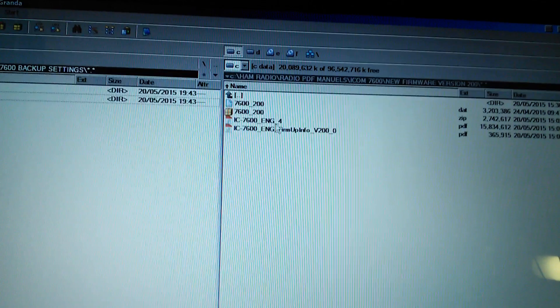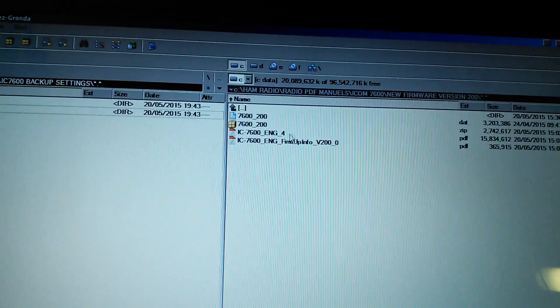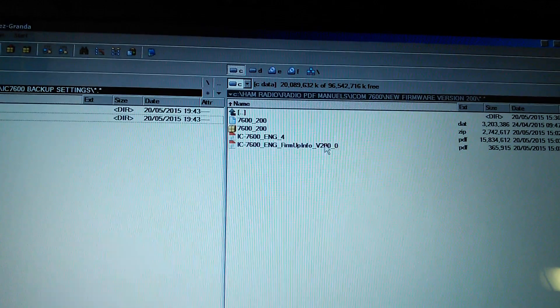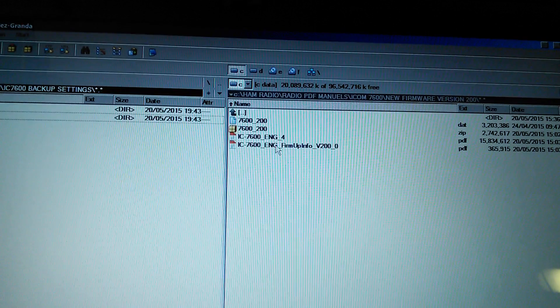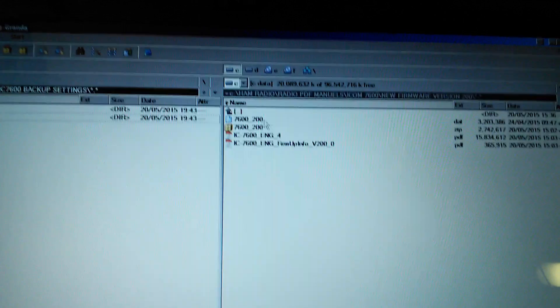Before that, go to the ICOM website and download the new update — 7600 version 2.00. You can also download the new manual and the firmware update info, so that's what you want to do. You can have a look at those, but you just need that firmware file.